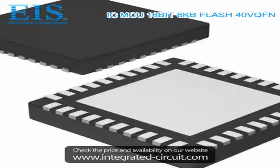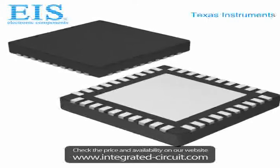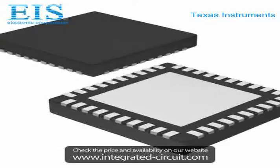If you have any inquiry, please don't hesitate to send us by email or call us. We will reply to you within 24 hours.